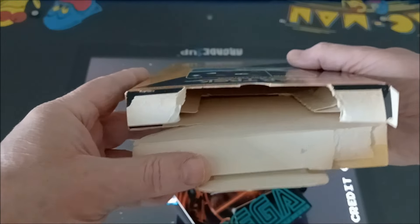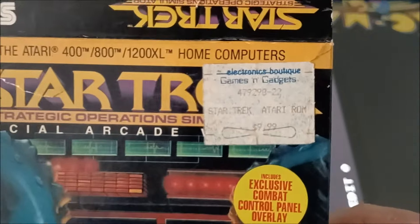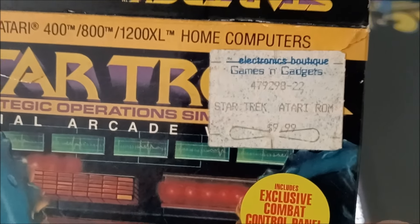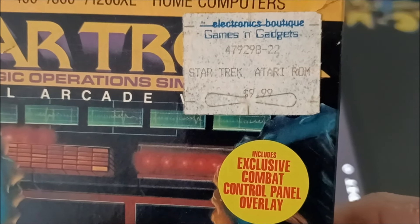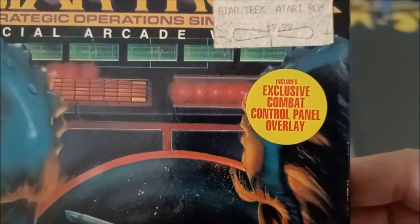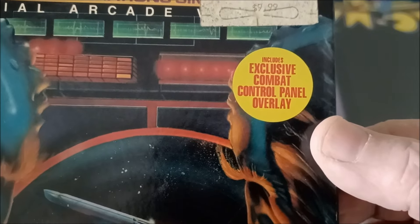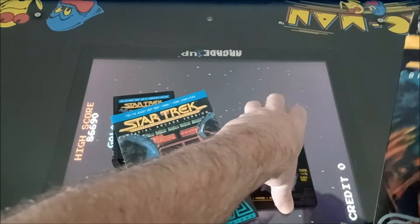He said a box, so he did say pretty much some of it. Hey, look at this — I just noticed this: Electronics Boutique! Remember that? Oh man, that sure brings me back — 10 bucks! And it comes with the exclusive Combat Control Panel overlay, which — let's take a look here.